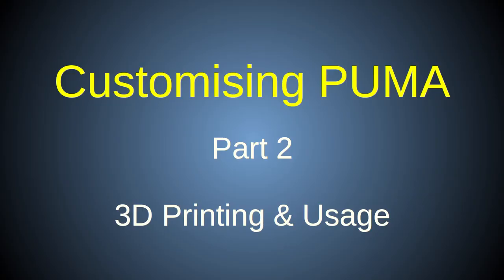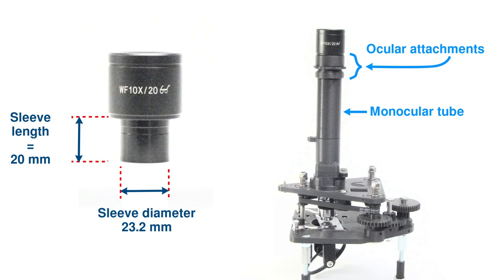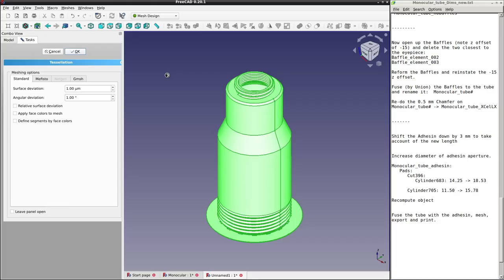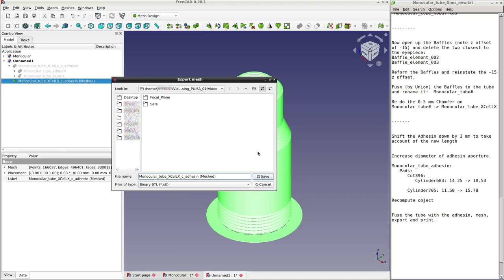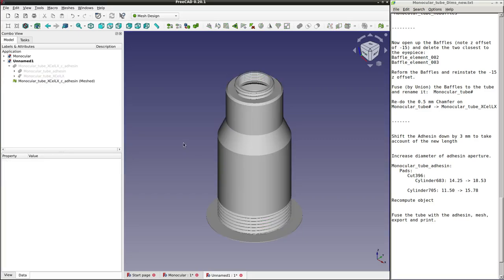In my last video I took you through the design and FreeCAD editing steps needed to customize the Puma microscope, using a specific example of making Puma compatible with a Celestron XLLX astronomical eyepiece. This ended with the generation of STL mesh files for the new models, but the realization of those new CAD models into physical models was not discussed. In this video I'll show you how to 3D print, assemble and use those new models.